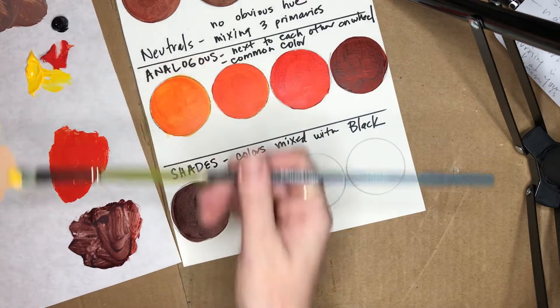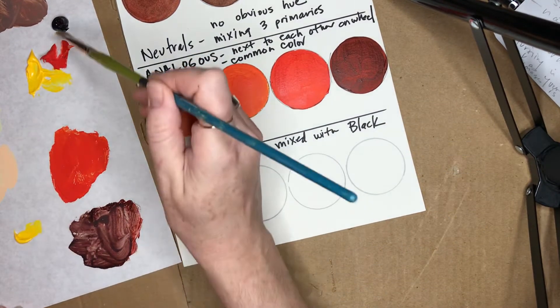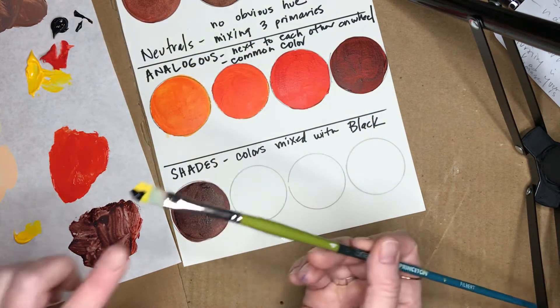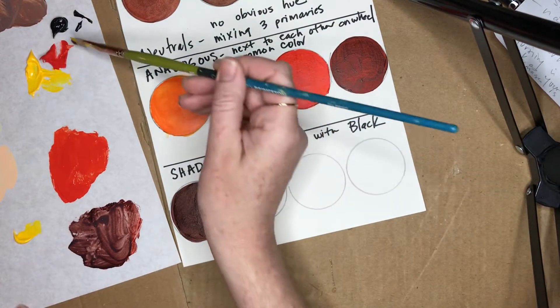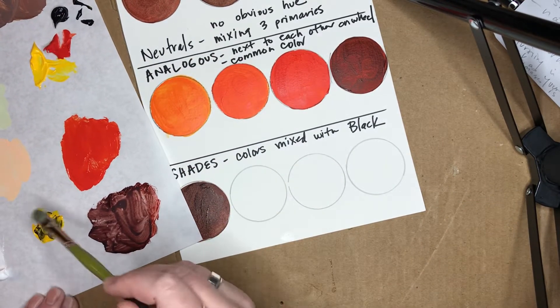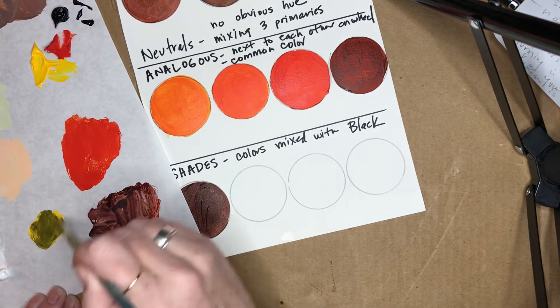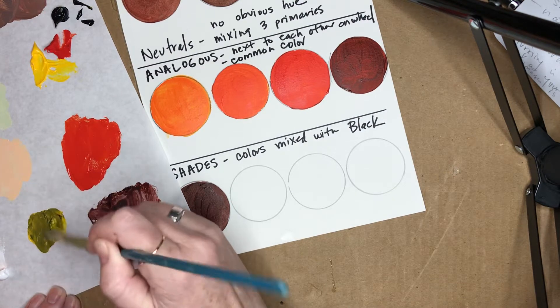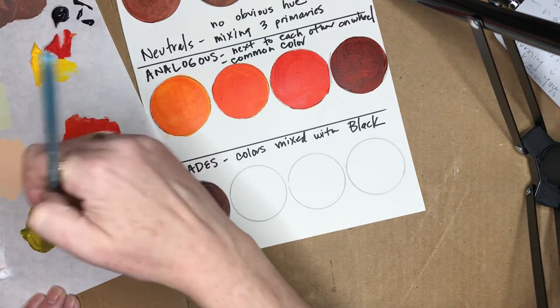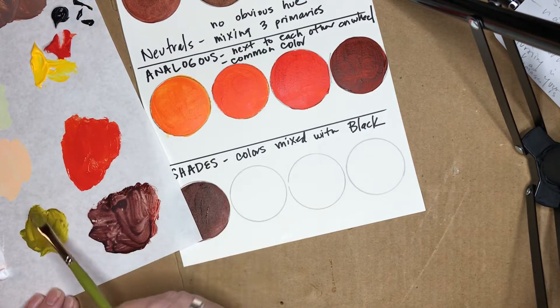I'm gonna try yellow. Just a little bit of yellow — I'm gonna add my black. Oh, that's way too much. Look, that's probably way too much — I'm gonna wipe some of that off. Just a little bit changes that yellow so fast. Oh, that's an ugly color — that's baby poop green right there.